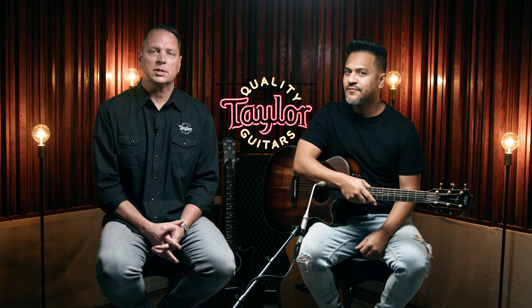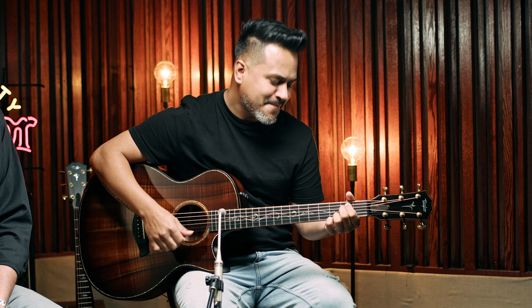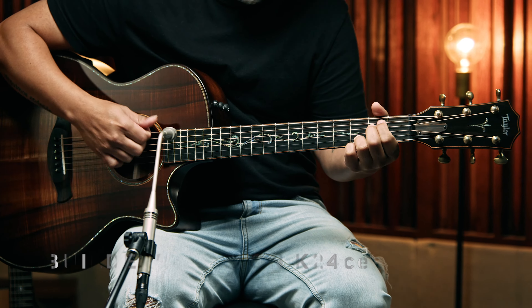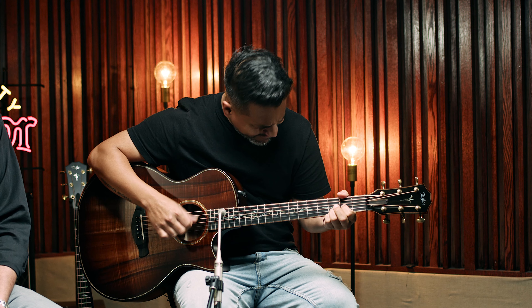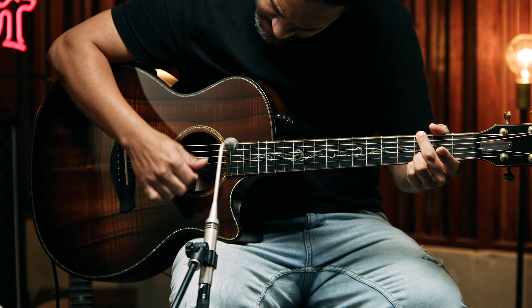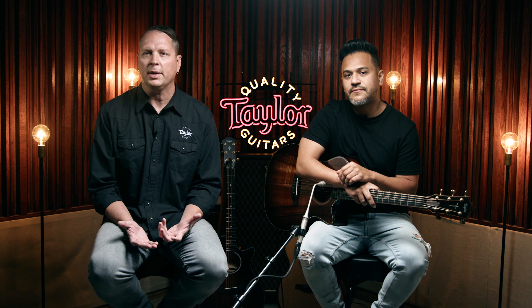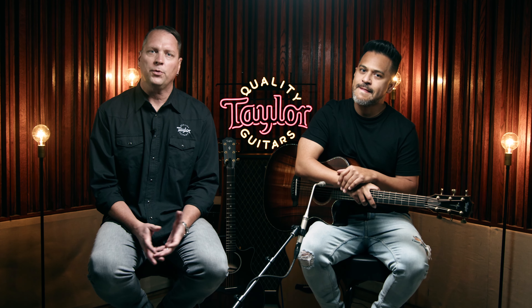Last up is the all-Hawaiian Koa Builder's Edition K24CE. Just like the other two guitars, it features a beveled armrest, contoured cutaway, and chamfered body edges. Here the hardwood Koa top creates a bit of a dampening effect on the top-end frequencies, giving the voice a slightly warmer or darker character. With the Koa back and sides combined with V-class bracing, the notes are clear and balanced with a nice evenness when strumming.